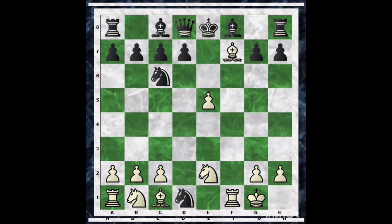The answer is quite simple: after Bishop into f7, King e7, Bishop g5 — checkmate!